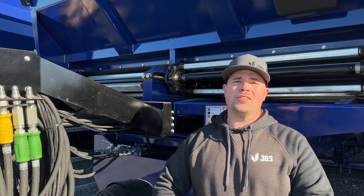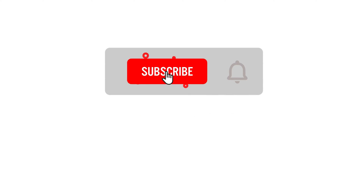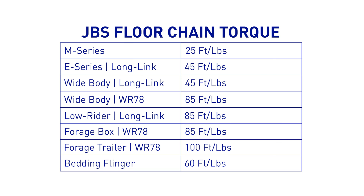That concludes this episode of Tech Tuesday. Be sure to like and follow us on our social media platforms. And if you have a video idea that you'd like to see, drop it in the comment section below.